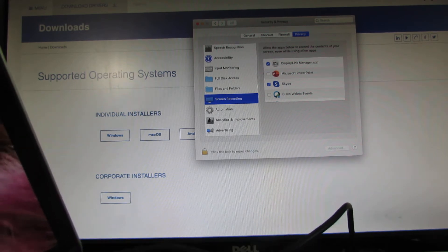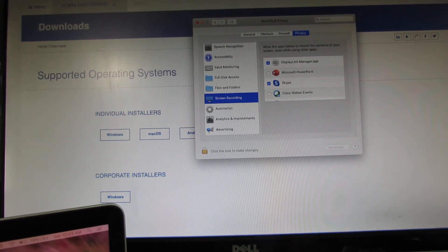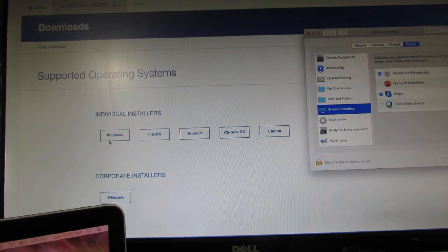DisplayLink is a US-based company and they have a website called displaylink.com. Here you can download the drivers for all major operating systems: Windows, MacOS, Android, Chrome, and Ubuntu. They even seem to have a commercial version for Windows.